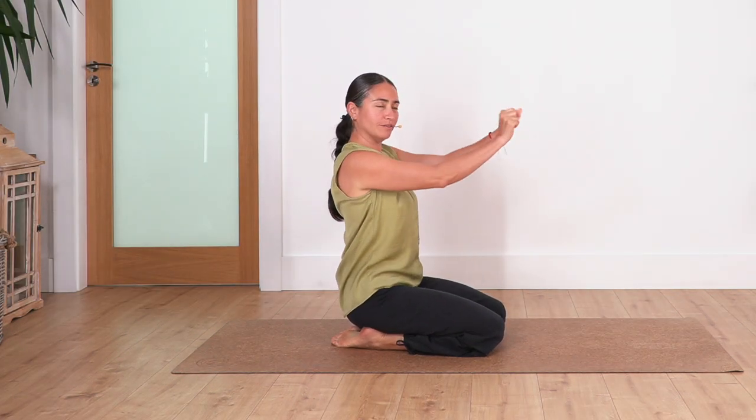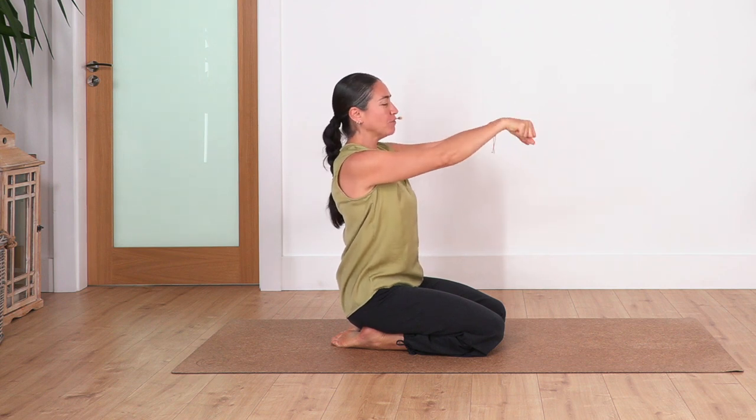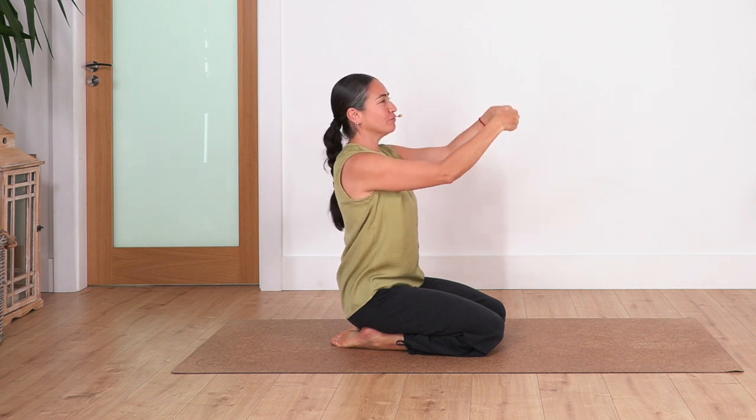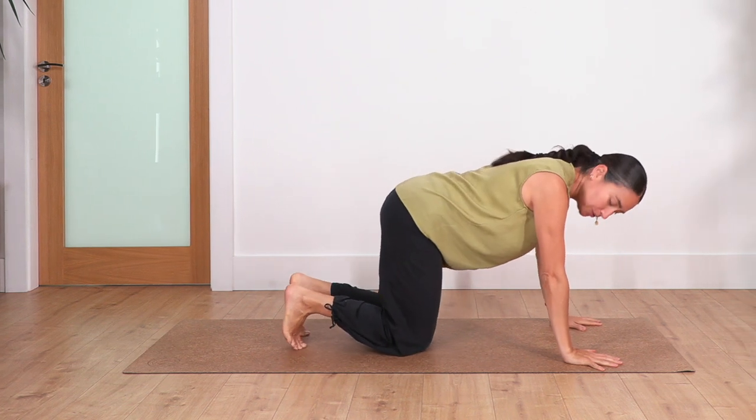Move your arms to the front. Make a circle with your wrists — one, two, three, four. And change direction — two, three, and four. Back onto all fours. Curl the toes under. Down dog.